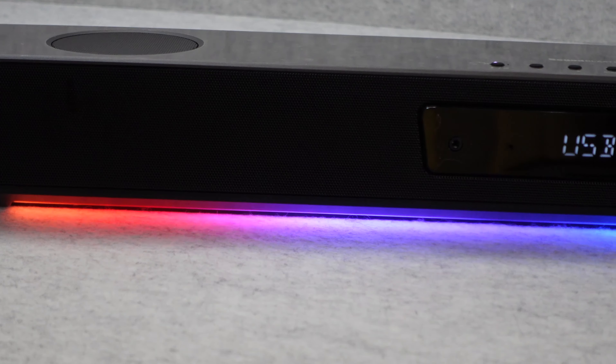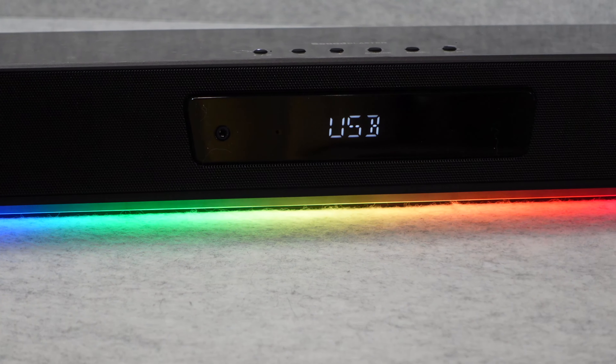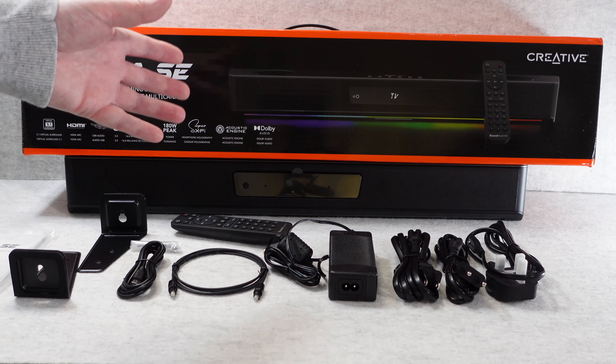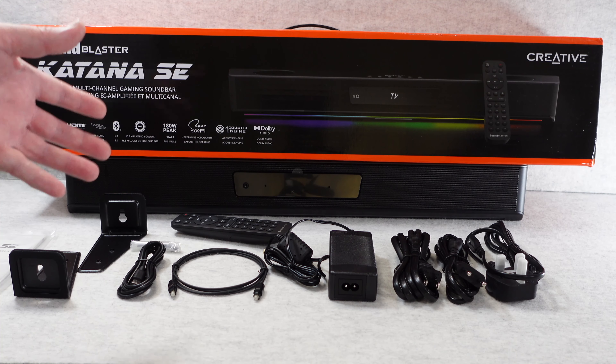Hello internet world, welcome to my review of the Creative Sound Blaster Katana SE. This was very kindly sent in to me free of charge by the manufacturer and no money has changed hands. They haven't asked me to say anything in particular — I'm purely sharing my opinion of this product so that you can make an informed buying decision.